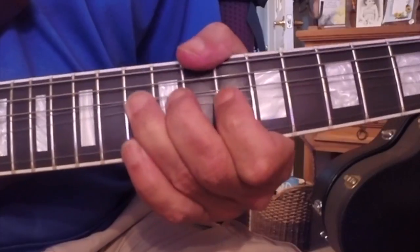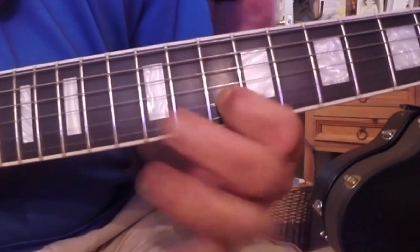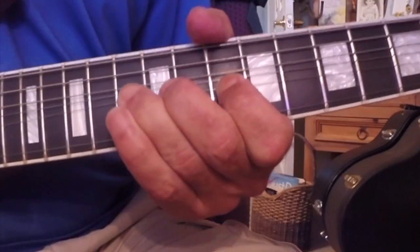Let's bend it straight up. All right, pre-bend with the pull-off.